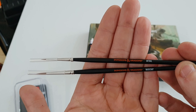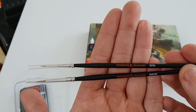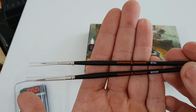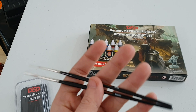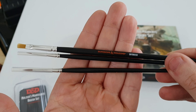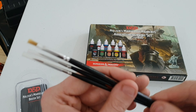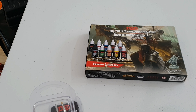This brush is ideal for base coating and you could use it for a bit of layering as well. Then you've got the detail brush which is ideal for painting eyes, belt buckles, belts, tattoos and so on. That's essentially the paintbrush set reviewed in a couple of minutes — eight pound 82, really cheap. About two pounds sixty per brush, which isn't too bad at all.